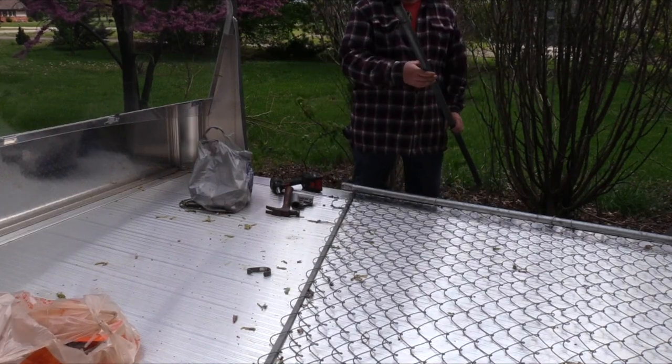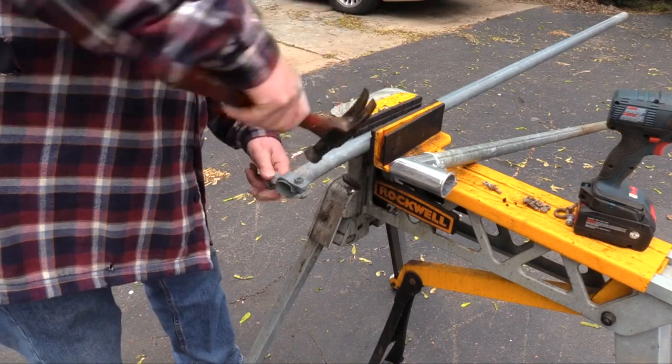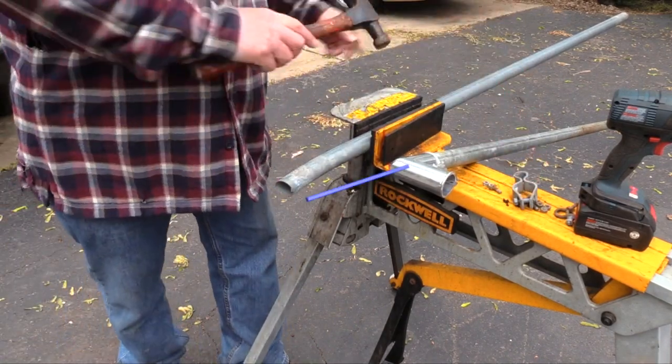This upright post was bent at the hinge point because it was being supported by only one hinge. This shot has a close-up of the bent portion of the pipe.